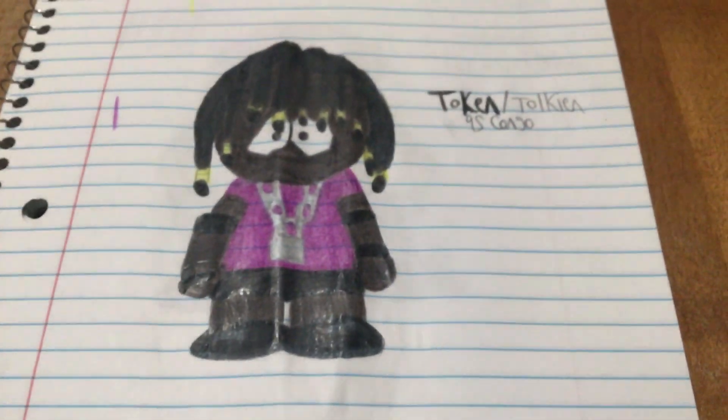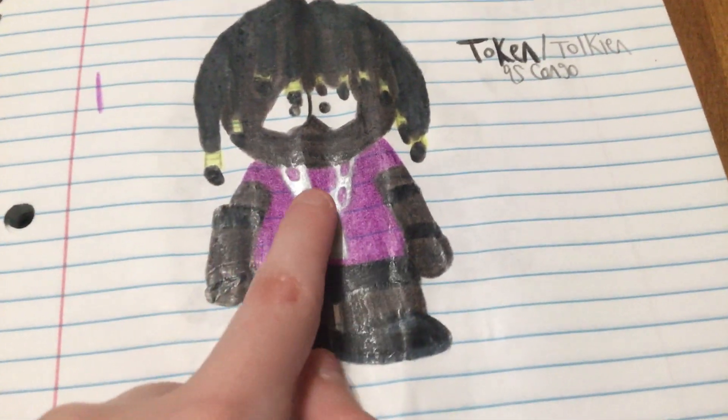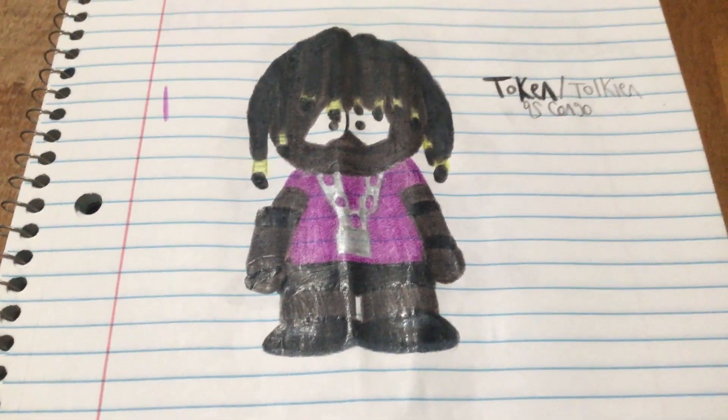Next up we have Token as Kongo. I decided to make him wear a purple shirt because Token wears purple a lot. He's wearing a chain necklace with a lock and he wears mostly black.